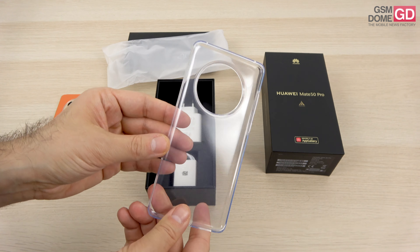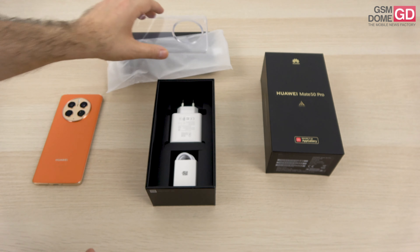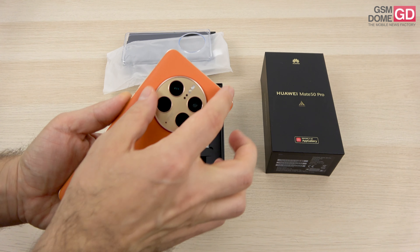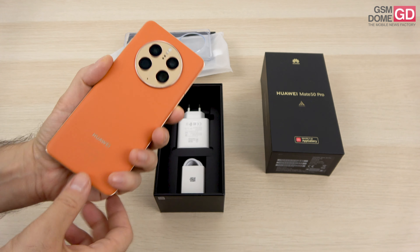This is the case you're getting: transparent, flexible and with a large cutout. This cutout has become a bit of a trademark for the Mate phones like the Mate 30 Pro, Mate 40 Pro and now the Mate 50 Pro. This time, I would say, in a less elegant manner, as the lenses have become bigger.